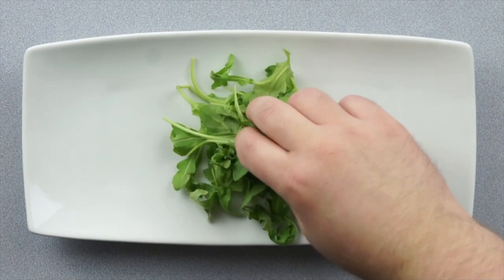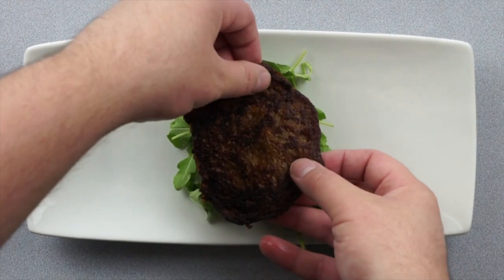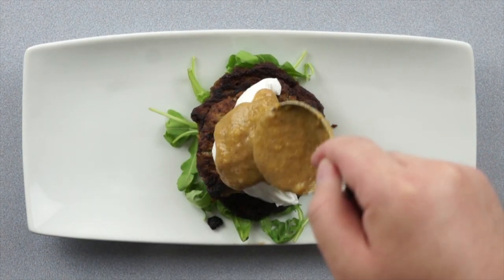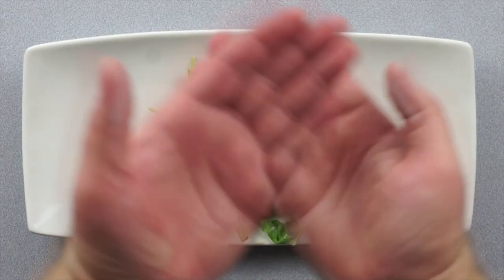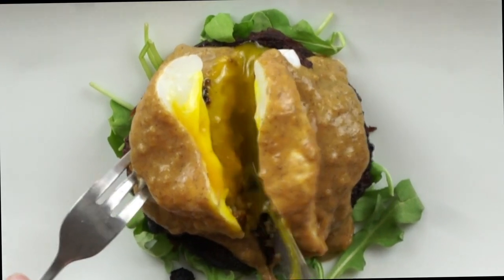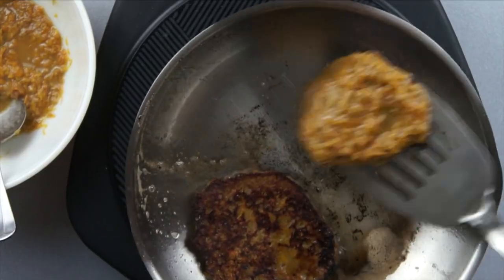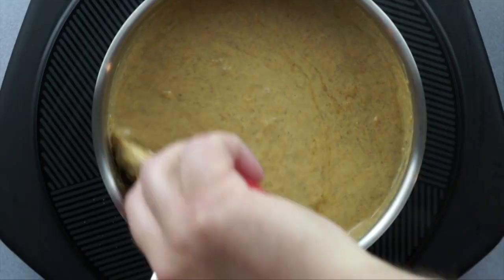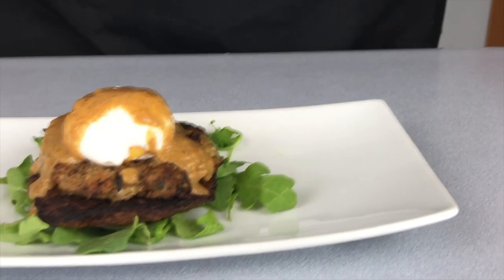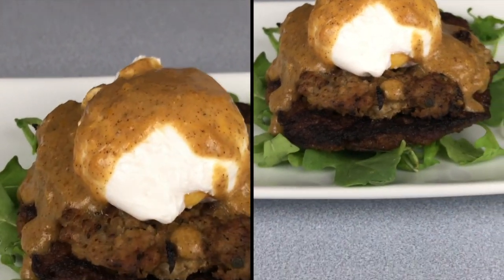Grab a plate and just watch and enjoy. There it is — our squash benedict. The fritters are rich and crisp. The sauce sings to the heavens. The sauce is bright. The egg is creamy. And the arugula adds a peppery bite. But altogether, it makes a beautiful harmony of flavor worthy of praise. Roll that beautiful beef footage — we've earned it.